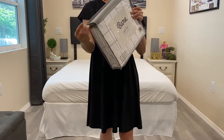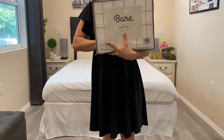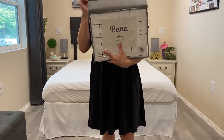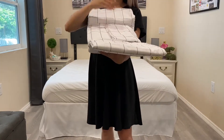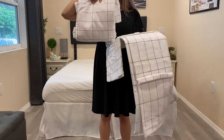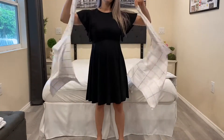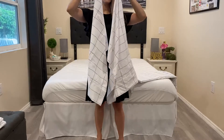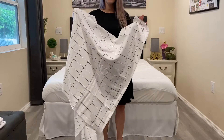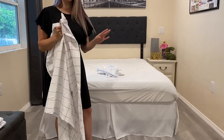It comes packaged in this zipper plastic bag, which you can also save to store the set back in. Here we have the fitted sheet, two queen size pillow covers, and finally the top sheet. Let's go ahead and put everything on my queen bed and see how it looks.